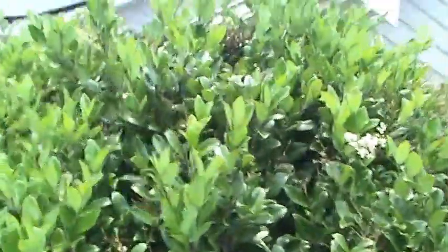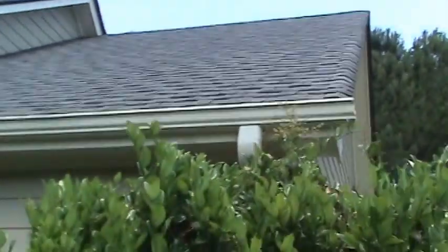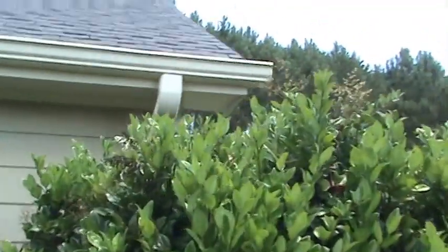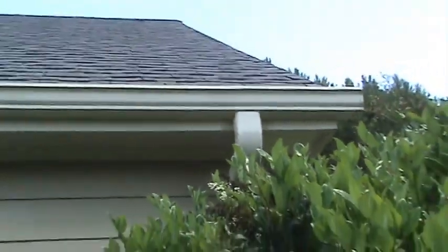He's got three by four downspouts, which is great. But they put five inch gutters on this house, which is most of what the builders did. This roof is way too steep for a five inch gutter. You can see all the streaking on the gutters as we go around the house — they're just not handling the water flow. As soon as you see that black streak, it lets you know there's something wrong with your gutters.